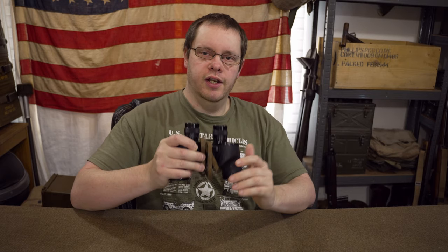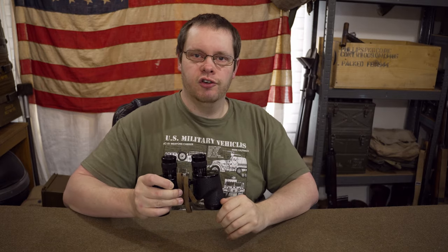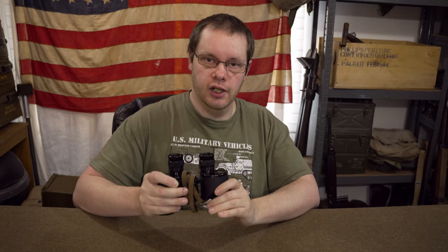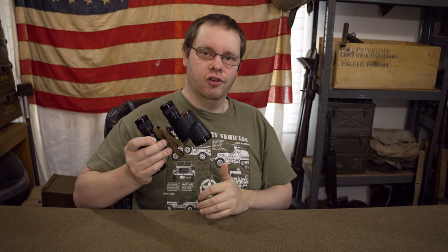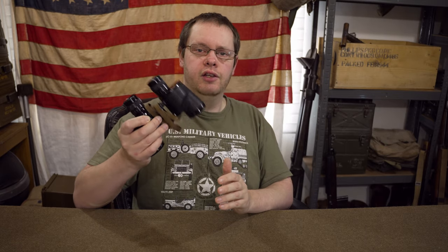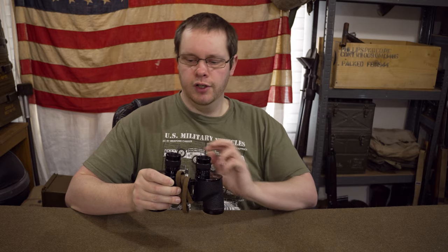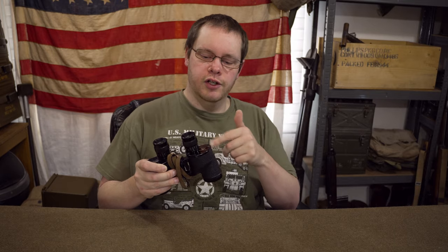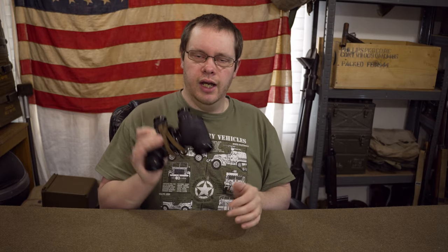If you just want a pair of binoculars to have on display in your tent, jeep, or reenactment observation post and you aren't worried about the specifics, the actual pattern of binoculars themselves doesn't matter much - a British, Canadian, or American M3 contract pair won't make any difference to how they physically look externally. The only physical variance I'm aware of is internal - supposedly different manufacturers didn't have 100% compliant parts, so a lens part from one manufacturer might not necessarily fit another. Externally it should be exactly the same.